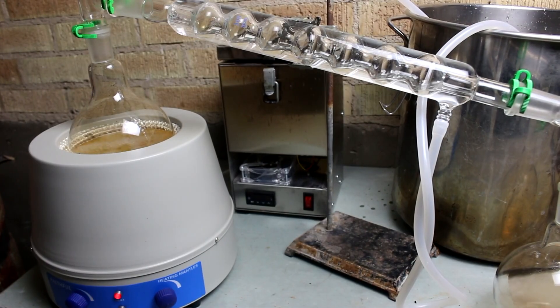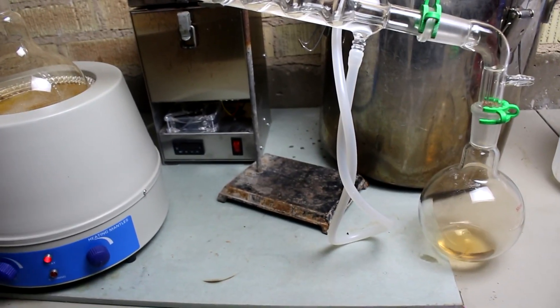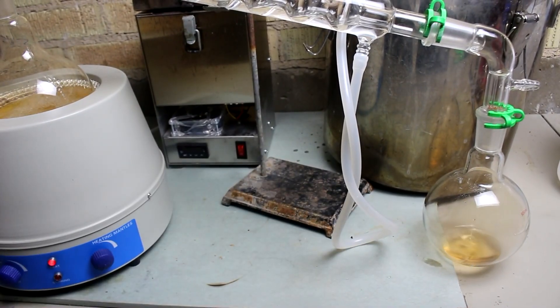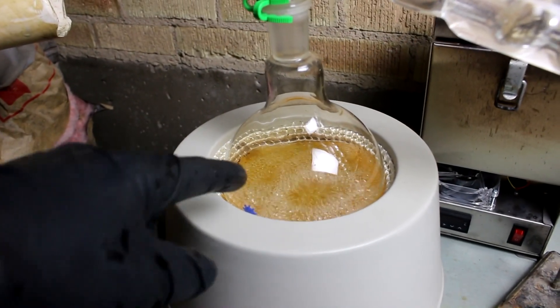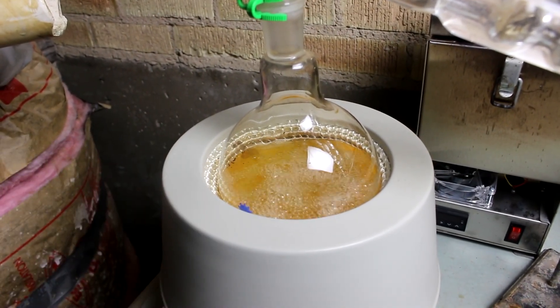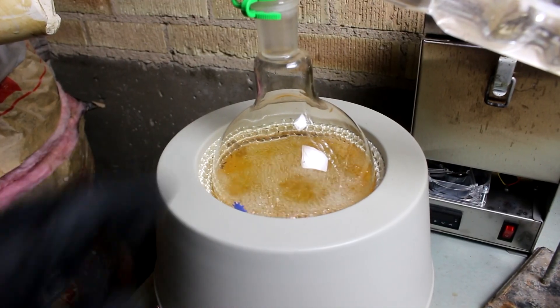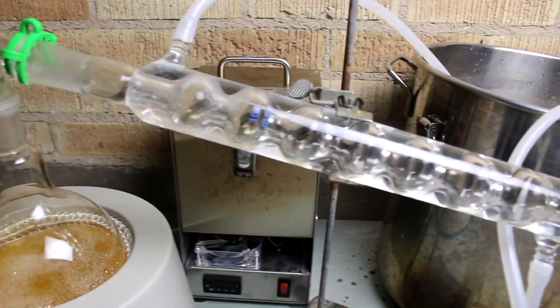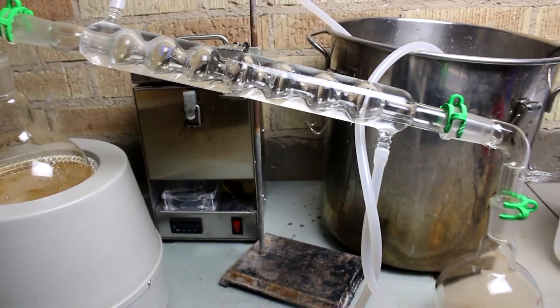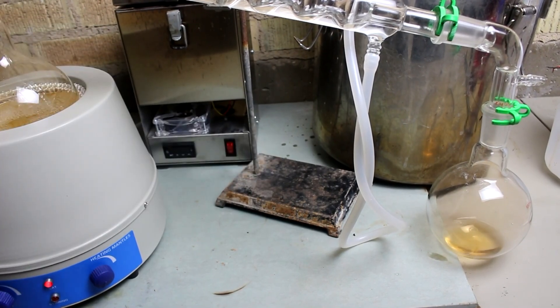Looks like it needs another shot of acid. I'm running a bit low on nitric acid so I decided to make some more. You can see I've got some nitric acid dripping down into that flask. Over here I have a solution containing potassium nitrate and sulfuric acid, and the nitric acid is boiling out, just condensing on this condenser here. This is how I've been making most of my acid recently.